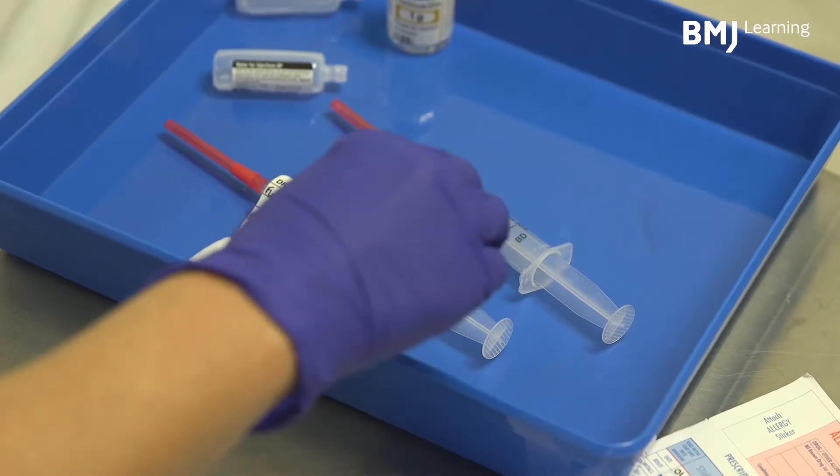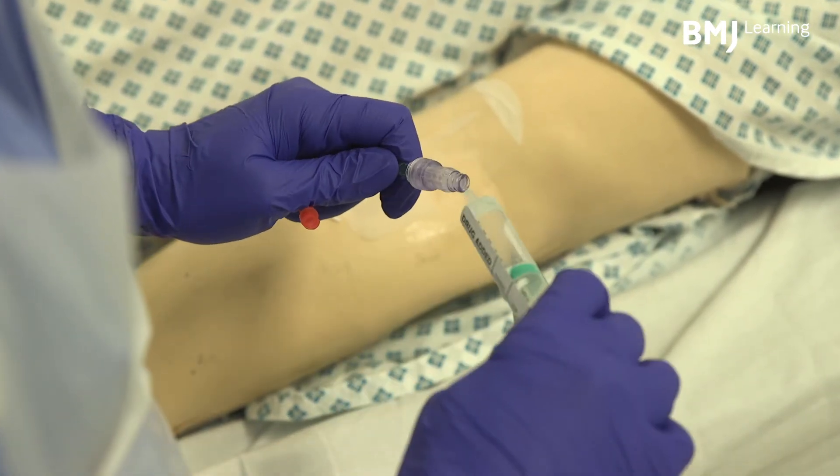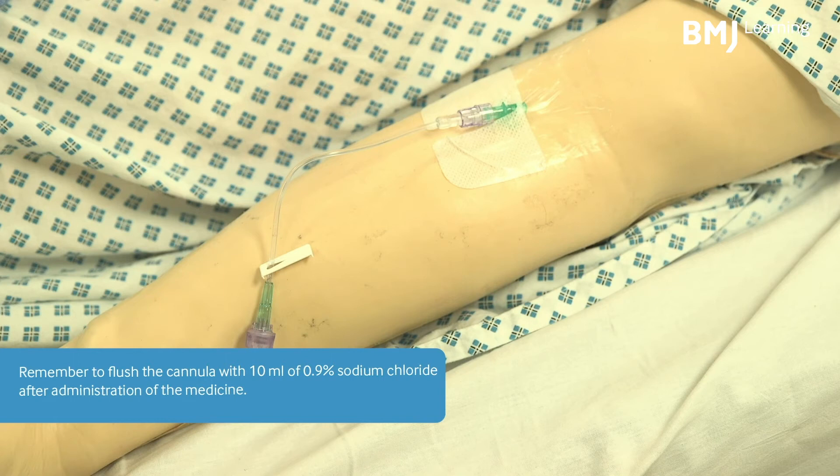Administer the medicine at the correct rate following the manufacturer's recommendations. Remember to flush the cannula with 10ml of 0.9% sodium chloride after administration of the medicine.